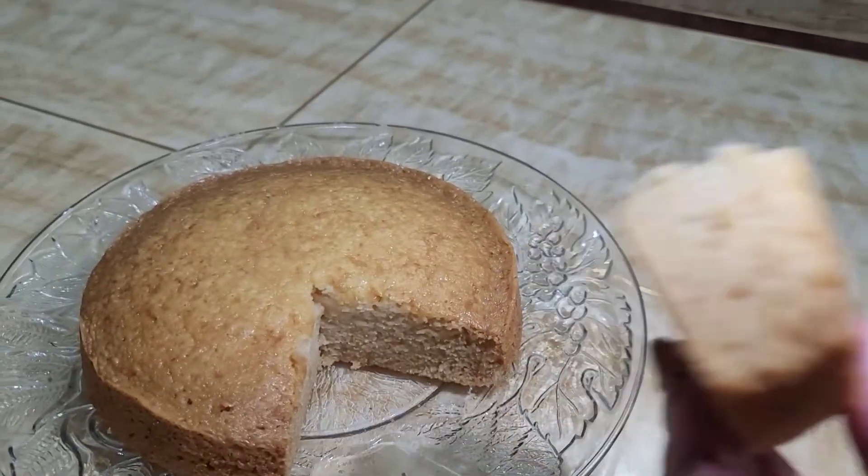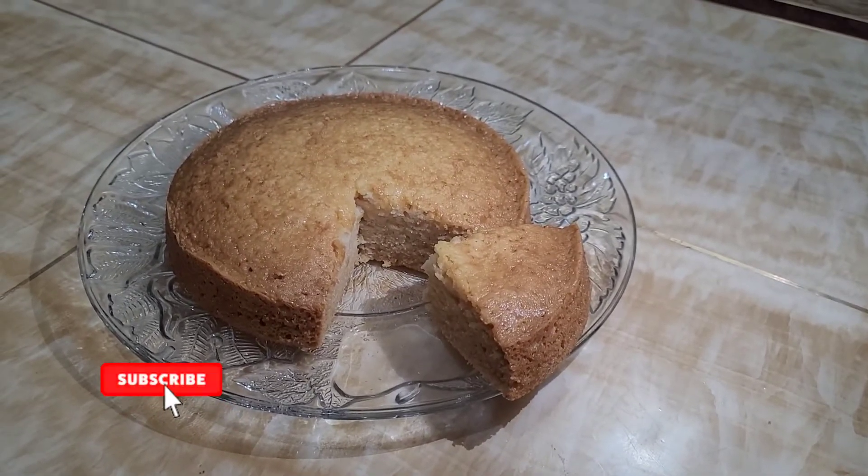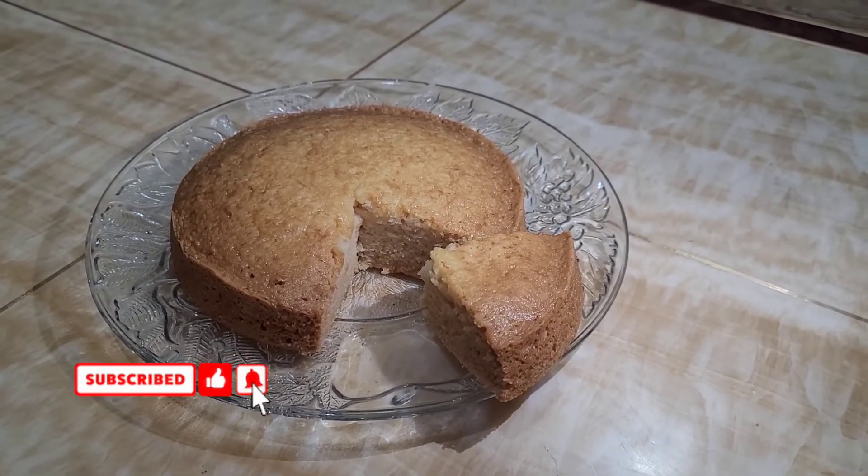I hope it will taste good. So this is it, guys. Hope you liked it. Do try the cake and let me know. Take care of yourself. Allah Hafiz.